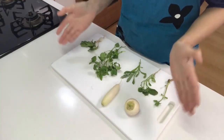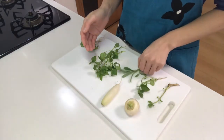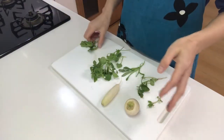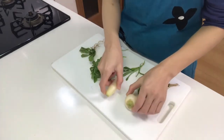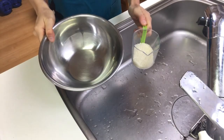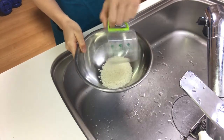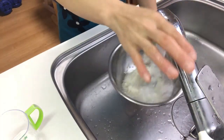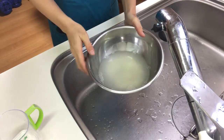There are nanakusa, or seven leaves. First, I'm going to make kayu, or rice porridge. Place rice in a bowl and fill with water, then rinse the rice and drain the water.